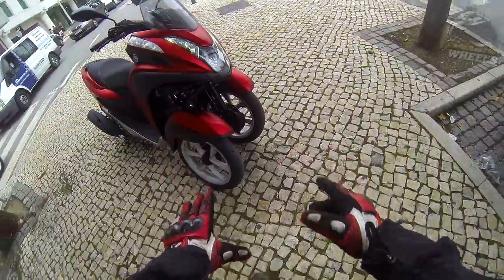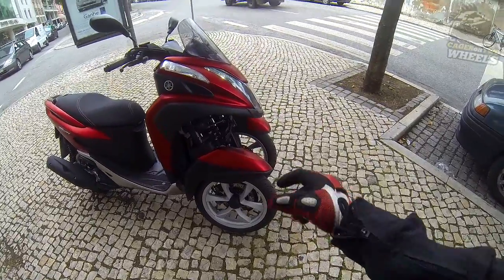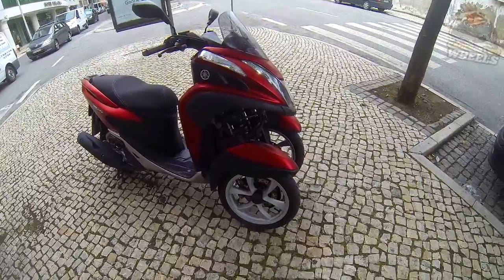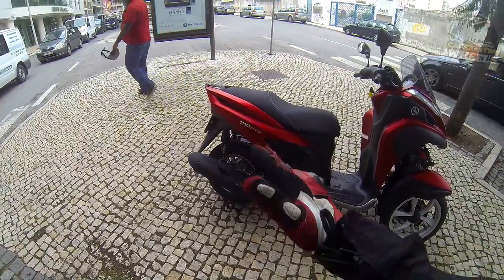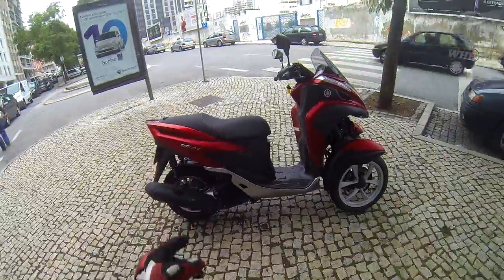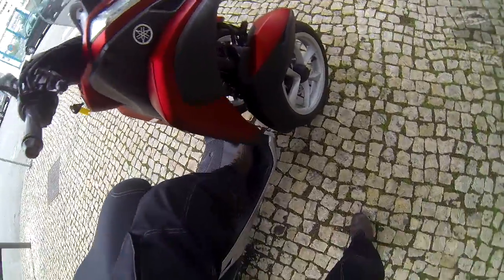First things first: you've got two tires at the front, 90 with a 14-inch rim. So both tires being 90 — that's 180 worth of tire at the front, meaning there's a lot of grip. The rear wheel is a 110 with a 12-inch wheel. You've got some space for your legs, it's not cramped, but it's also not that much.